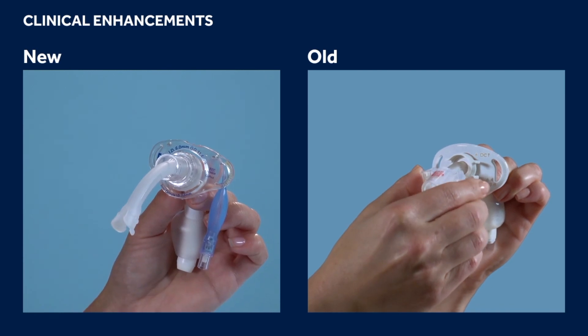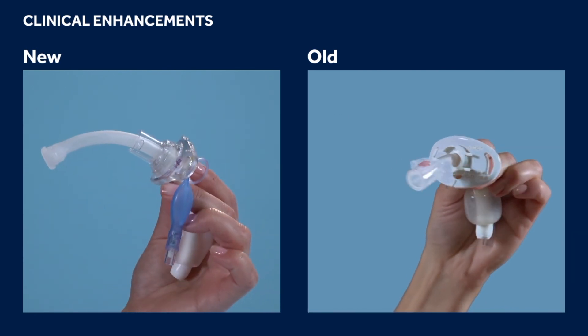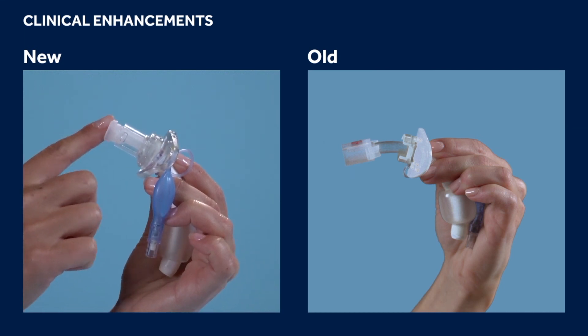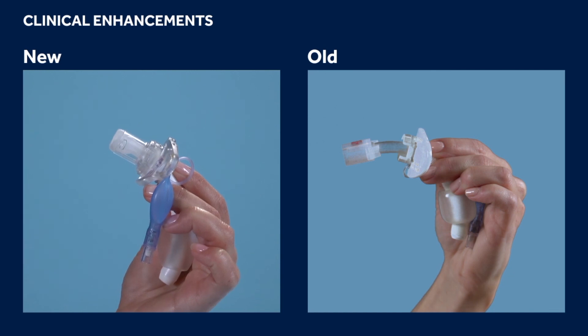As a safety precaution, the inner cannula should always be in place when using a dual cannula tracheostomy tube. In the event of an occlusion, you can simply remove the inner cannula and clear the occlusion rather than removing and replacing the whole device. The Shiley Flexible inner cannulas snap into the integrated connector.